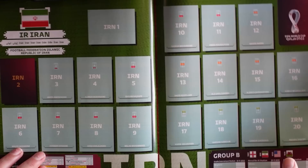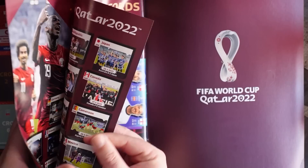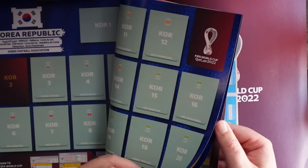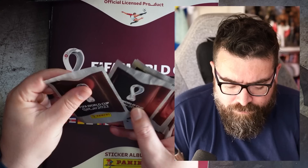Each page is kind of individually numbered rather than going all the way through, so we've got Qatar one to twenty and then one to twenty again for Ecuador. That's going to make it a little bit more complicated to do my swaps. There are the England players in the book for those of you who are English and want to know officially what the England squad for the World Cup is. On each page you're getting a team photo, a spot for a shiny badge, and then 18 players per nation.